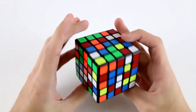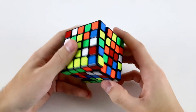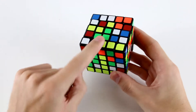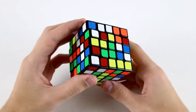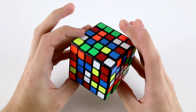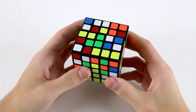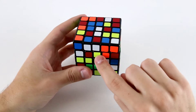In this example solve there are a few different options for us to start on. One might be green because I've got these pieces in these two faces where I can make a 2x3 really easily. Another one might be yellow just because I've got this 1x3 line already created. Let's just go with yellow in this situation and I'll probably solve these two and this one.